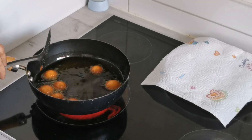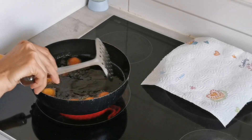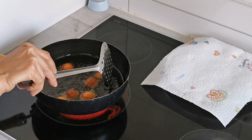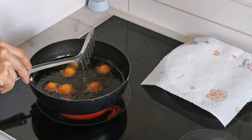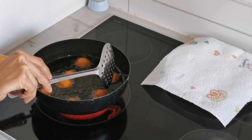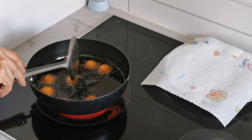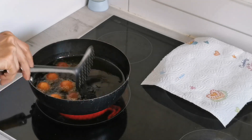Another thing to note is never overcrowd your frying pan — around 8 to 10 balls, not more than that, at a time. Also, never keep all the balls ready at once because they will dry out. Only make as many balls as you need for the next batch.